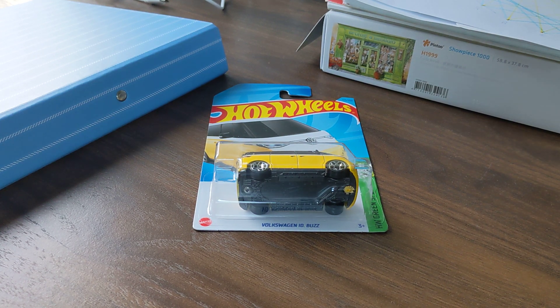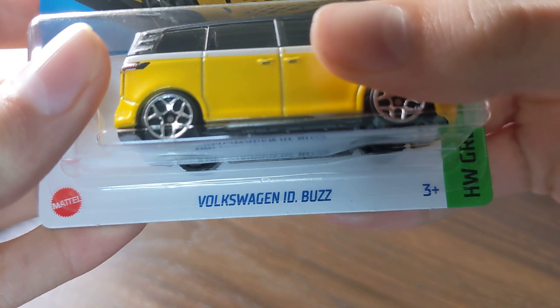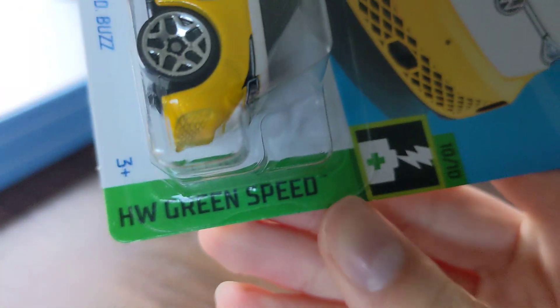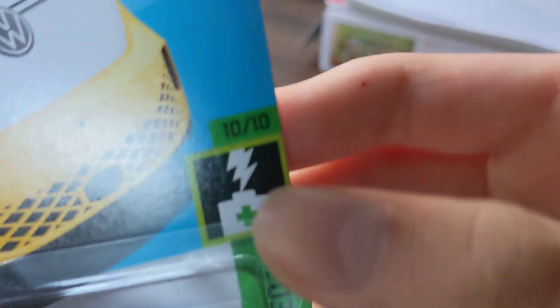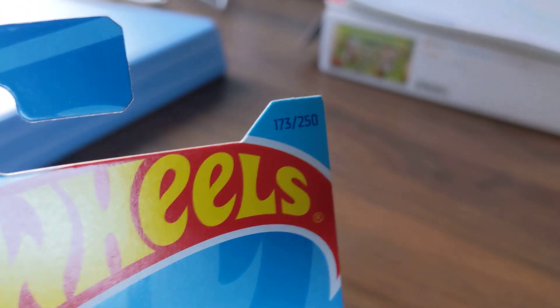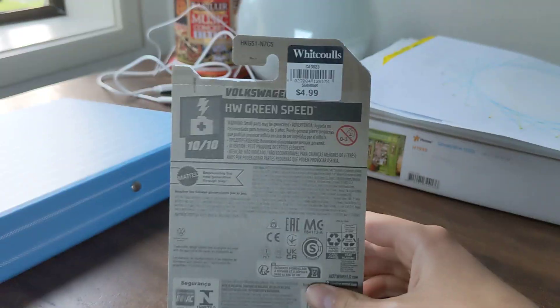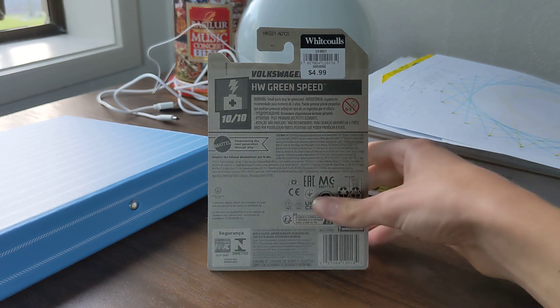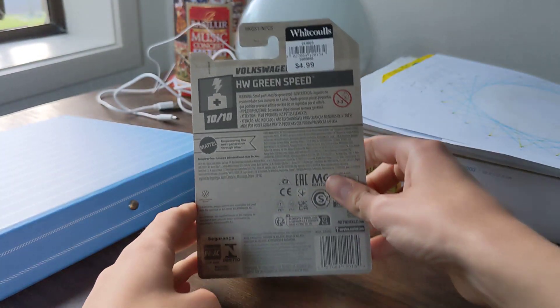Hey guys, welcome back! Today we're gonna be unboxing this Hot Wheels Volkswagen ID Buzz, HW Green Speed, 10 out of 10. This one from Hot Wheels.